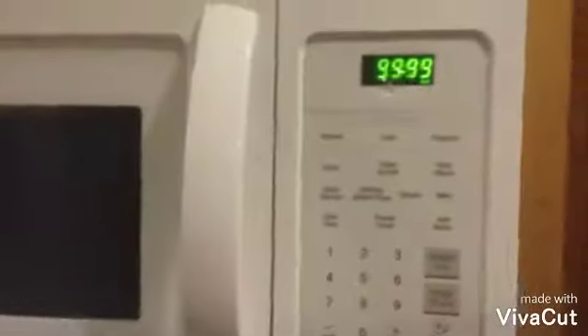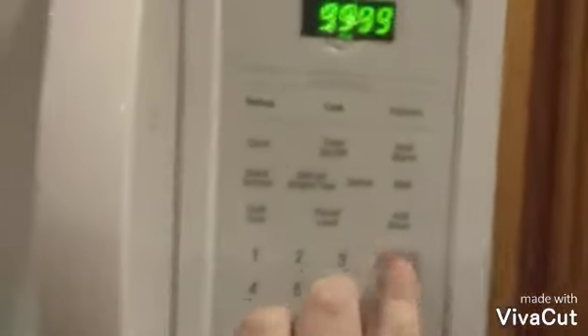Bread. Now that you have it in there, simply put it in for that long, and you're ready. Now we just have to wait.